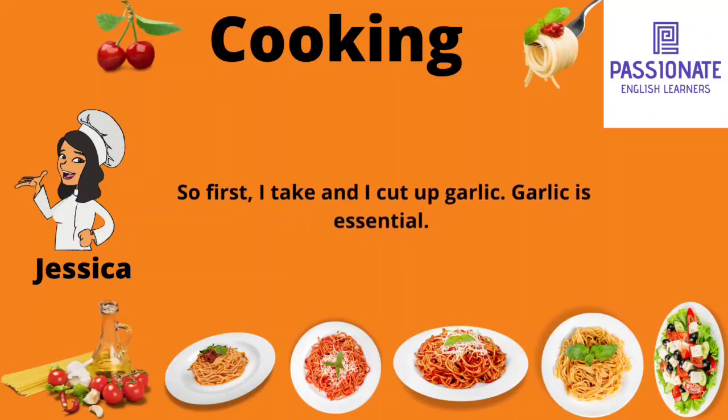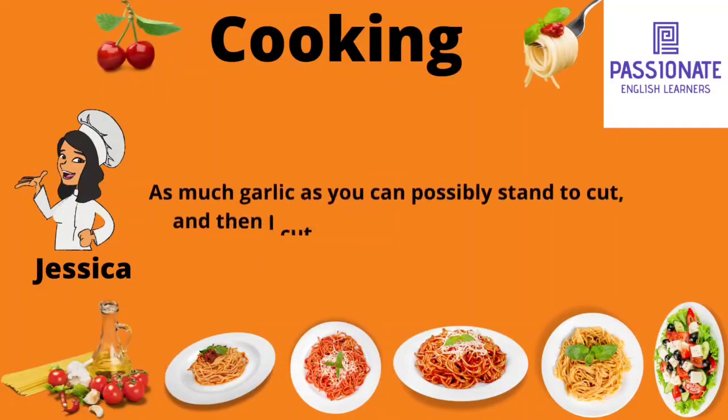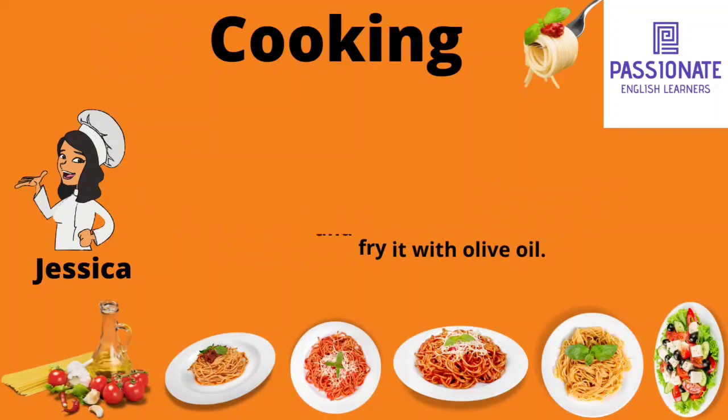So first I take and I cut up garlic. Garlic is essential — as much garlic as you can possibly stand to cut. And then I cut up some onions and I put that all together and I fry it with olive oil.